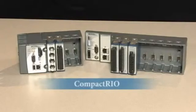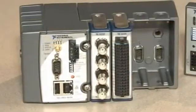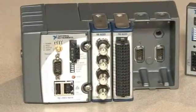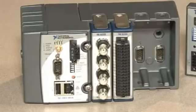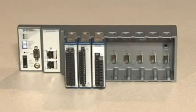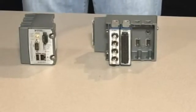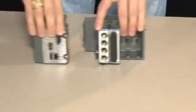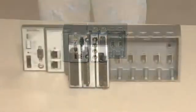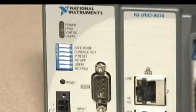Compact RIO takes the C-Series even further by offering onboard processing, storage, and the ability to create high speed control applications. Each four or eight slot Compact RIO chassis includes an FPGA for high speed embedded applications and uses NI LabVIEW for graphical system development. A Compact RIO system operates as a standalone device with plug-in C-Series I/O modules when connected to one of our many Compact RIO controllers. The Compact RIO integrated system combines the Compact RIO controller and Compact RIO chassis into a single unit, lowering the cost of high volume deployment.